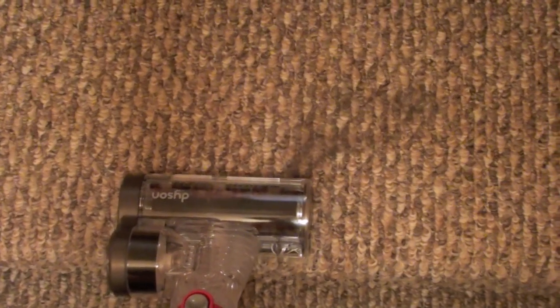On stairs with pet hair on them, use the mini turbine brush. The stair brush is a nice tool, and the flat-out head is great for getting under furniture.